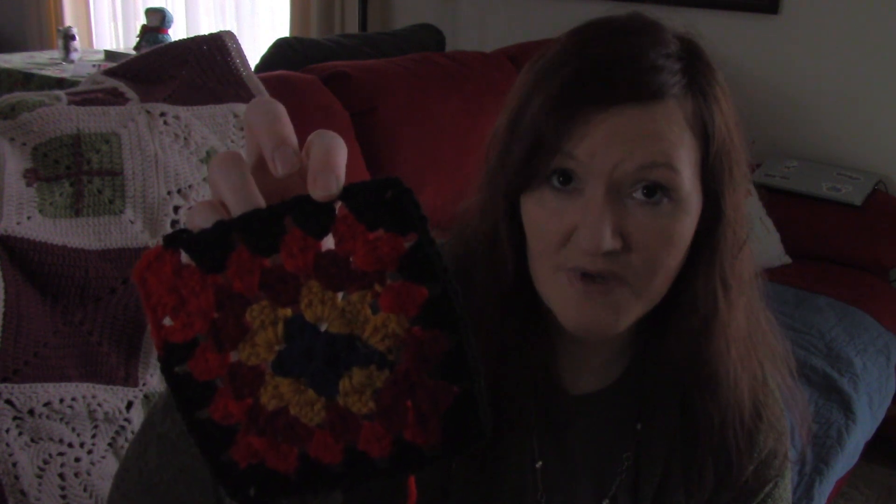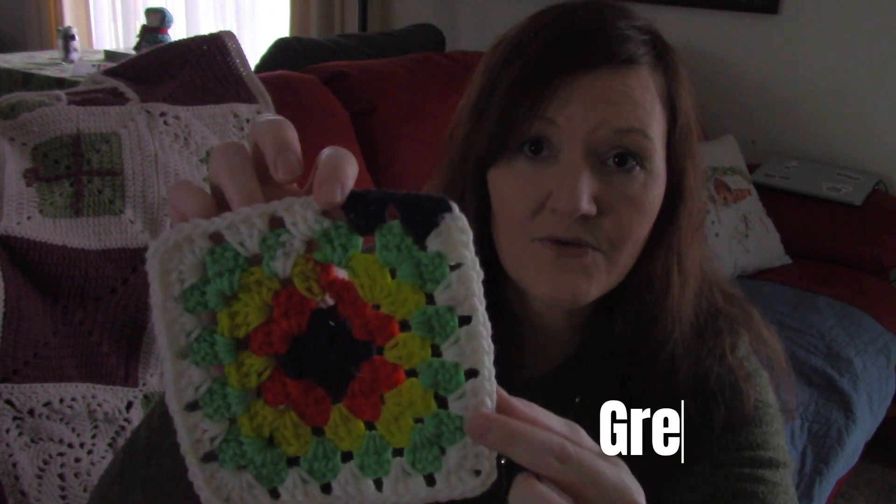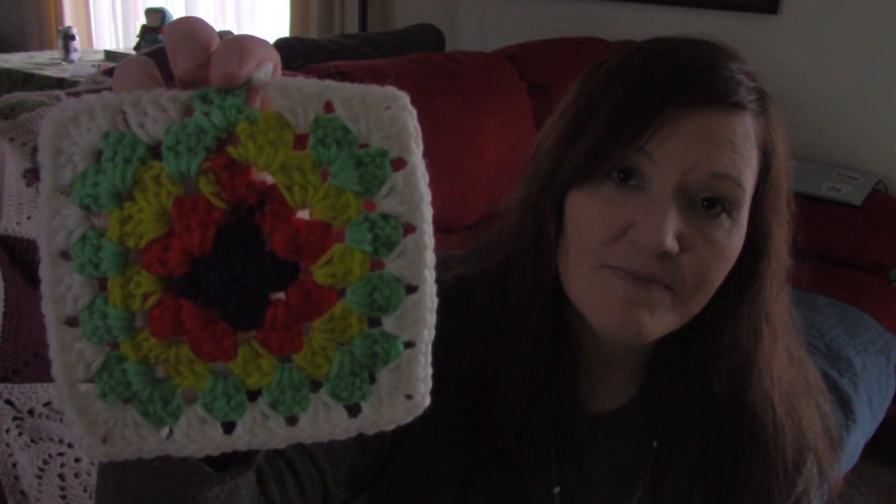Now it may all depend also on which granny square pattern you're using — I just used one from memory. Unfortunately, I did put a chain one space in between my clusters. Some people do not — that may make a difference. And also between the clusters and the corner I did a chain two; some people do a chain three. So I think it all depends on the stitch count and how many stitches you are using. As you can see, some of the blue was coming through, so it didn't really stay true. I tried the 5mm hook — it did a little bit better but it still was not true.